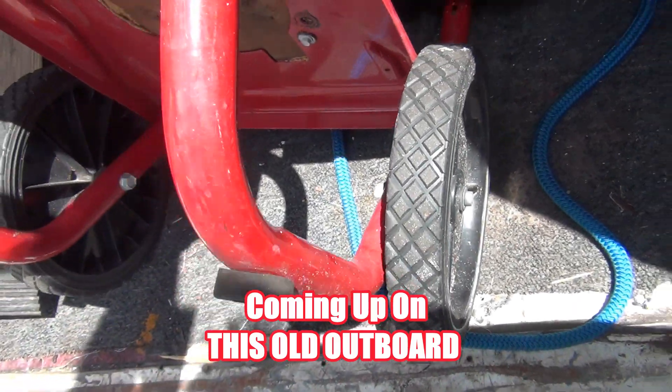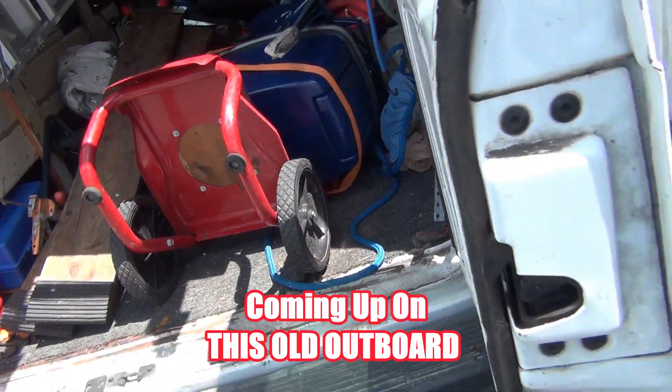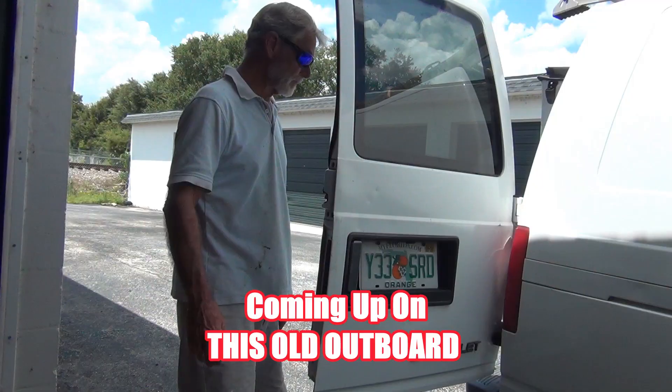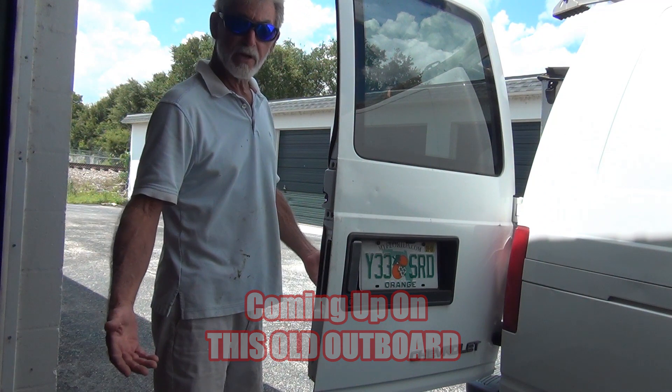I had it strapped to this little cart. Anyway, I let a friend of mine borrow the motor and I let him borrow the trailer. Friends like that — who needs enemas!